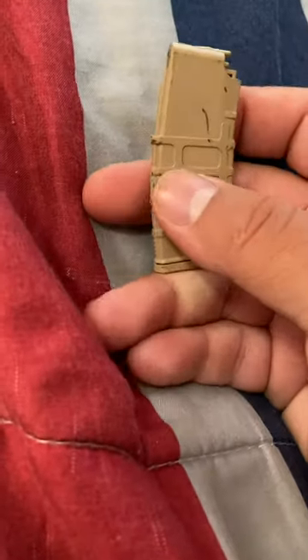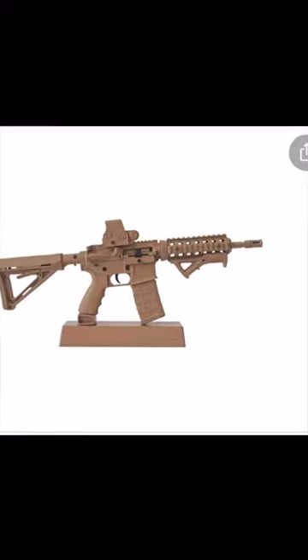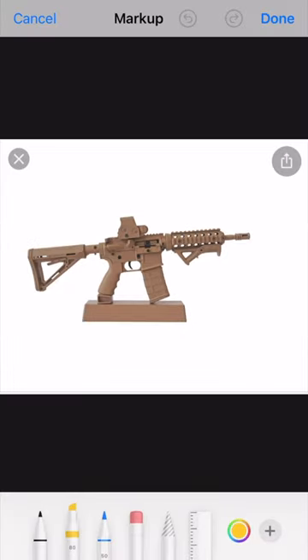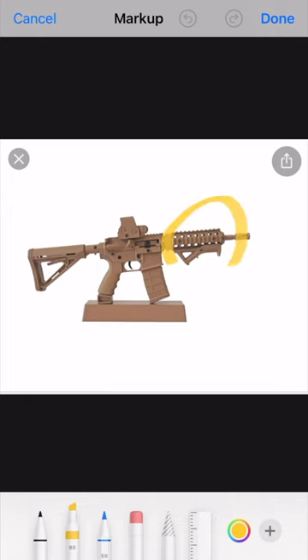For me, the M4 was a little bit of the worst offender between the two because it was a lot thinner than I had hoped, and the first two things to go wrong: both handguards are very flimsy, so they come off very easily. The only thing holding them in place is a lip.